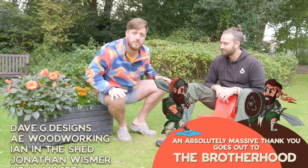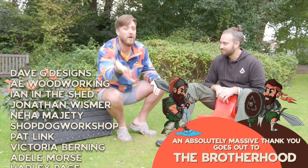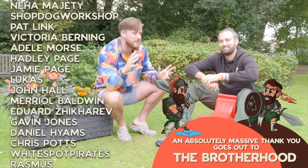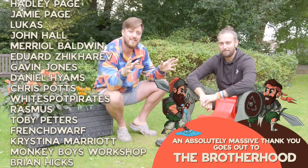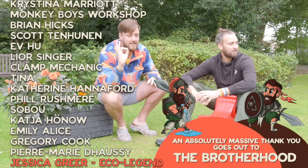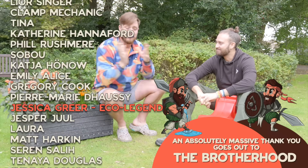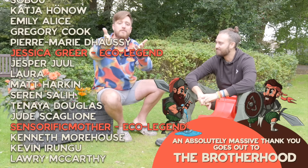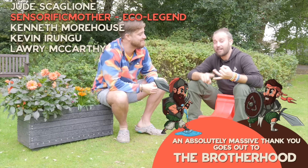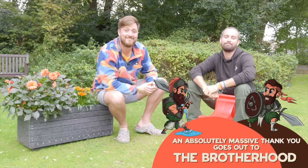Just want to say a huge thank you to all of our wonderful patrons over on Patreon. You might have noticed in the video that our workshop is a bit of a building site at the moment — we are in the process of expanding it, it's going to be like three times the size. That is all the money that's come from patrons, so thank you so much to them. An extra special thank you to our two eco-legends, Jessica Greer and Elizabeth from Trash Club Brooklyn. See you later.